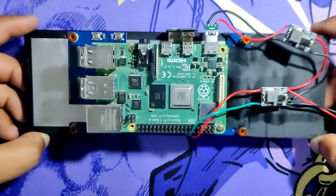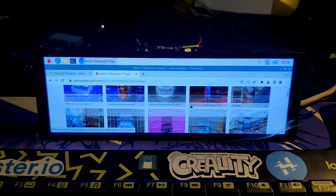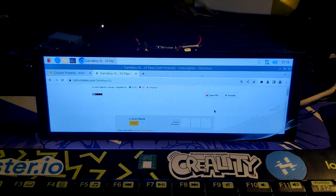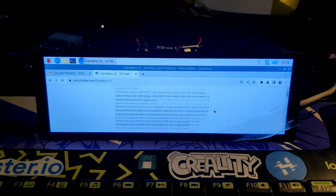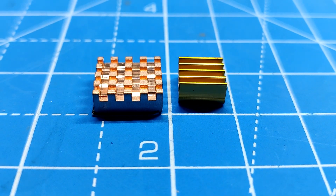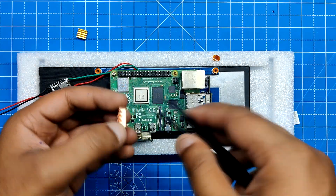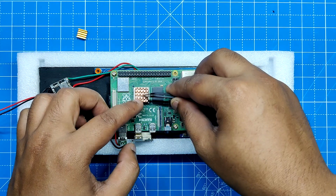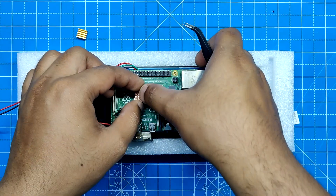One final thing before we begin the body assembly process. When browsing, we noticed that the Raspberry Pi was getting hot, caused by heavy CPU usage which raised the temperature of the processor significantly. Two solid copper heatsinks were installed on the processor and the WiFi chip shield to deal with this issue. Adding heatsinks will reduce the temperature and keep the processor cool.